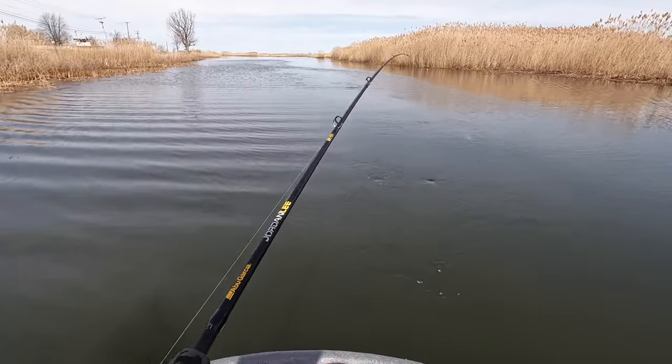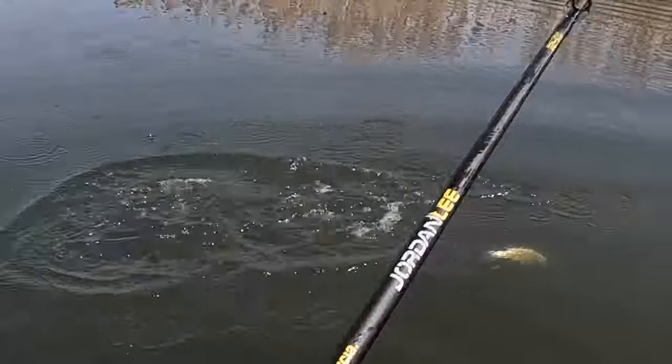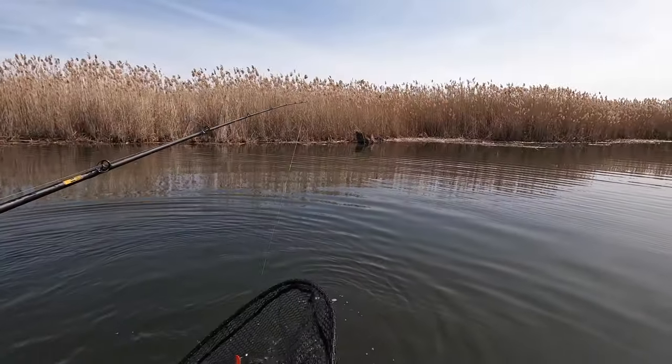So this might be a decent fish if I don't lose him. Yes! Holy smokes!